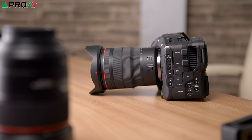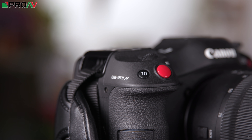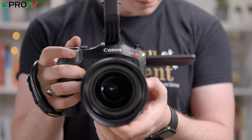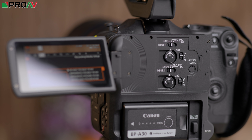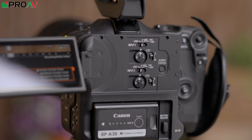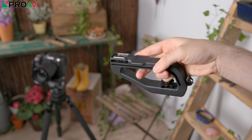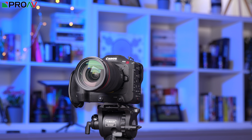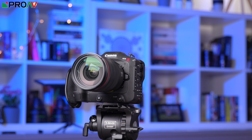There are so many assignable buttons on here, you really can customise the camera for however you like to work. The grip itself feels nice and large in your hands and is reassuringly sturdy. The audio controls are nestled neatly behind the flip out screen, and the top handle is mainly there to give you something else to hold onto. Canon have removed any actual functionality from it to mean there are no loose cables like there are on the C200 for example, and I can see some people just taking this top handle off to keep the camera nice and small.